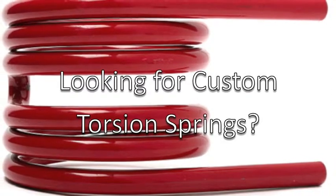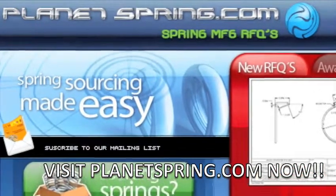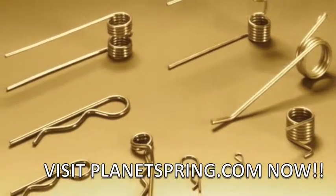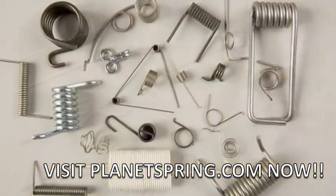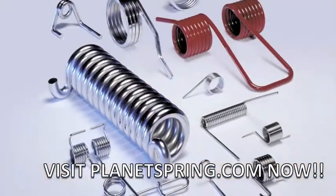Hey Ashley, are you looking for custom torsion springs? Yeah, where can I find them? At PlanetSpring.com we have suppliers who manufacture all types of springs, whether you're looking for a stainless steel torsion spring, helical torsion spring, music wire springs, easy set torsion springs, small torsion springs, or any type of metal springs.